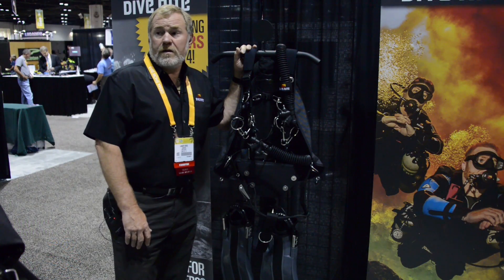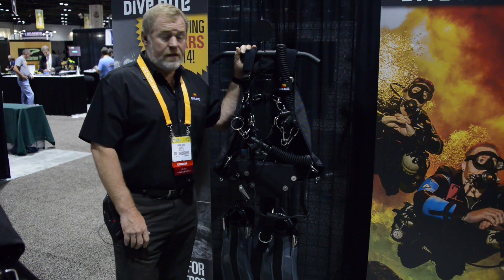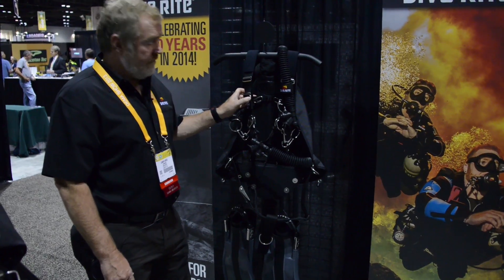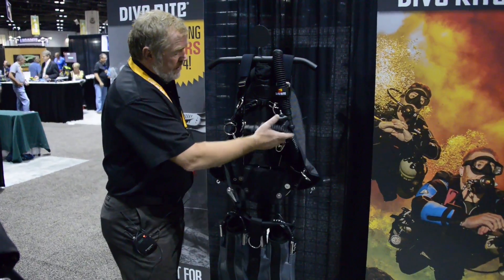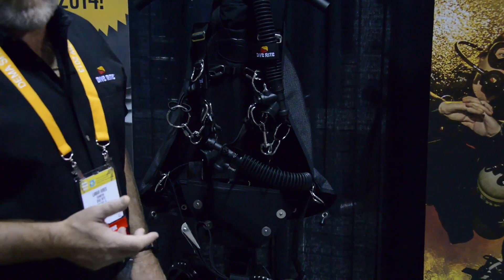Here we are at DEMA 2013 in Orlando, Florida, and I want to show you one of our other new products we're releasing this year. This is the Nomad LT Extreme. It has approximately 36 pounds of lift. It also has the ability to put in a backup bladder — the LT bladder — which will give you a 23-pound lift backup system.